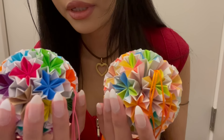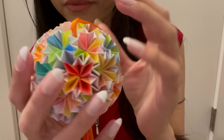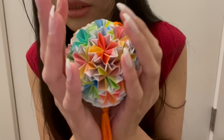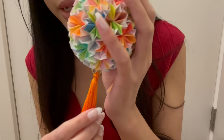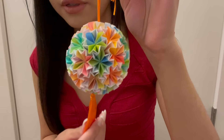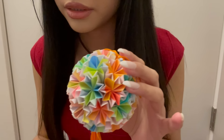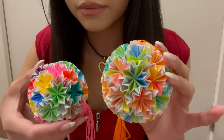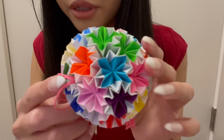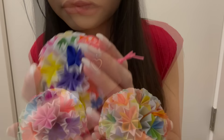The next ornaments are these origami ornaments. The first one is kind of an orangey one — just made out of a bunch of origami pieces — and it has a bright orange tassel that reminds me of a festival. This one is lighter colors. Then this other one is more bold colors, like bright orange, with a pink tassel.